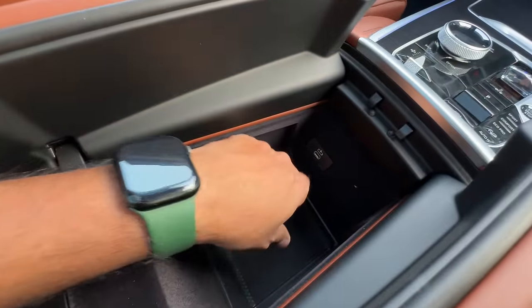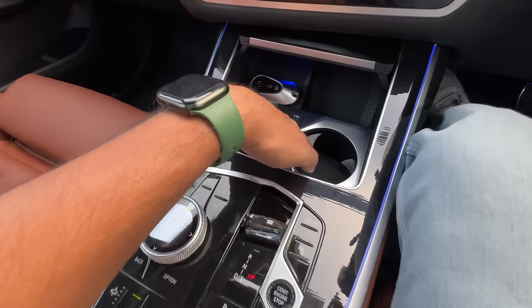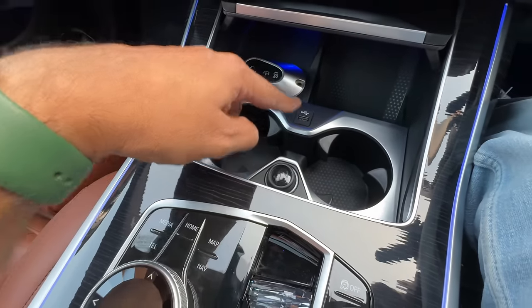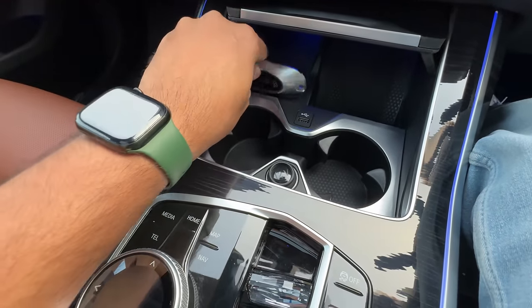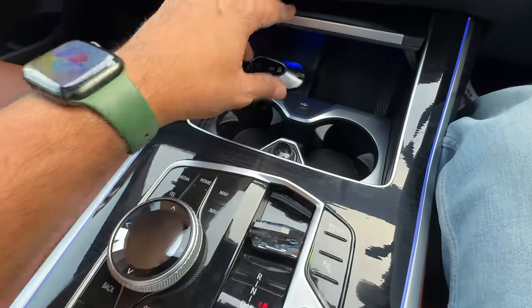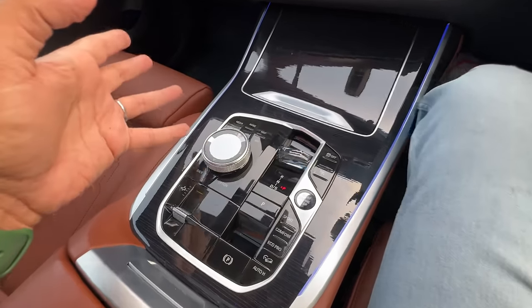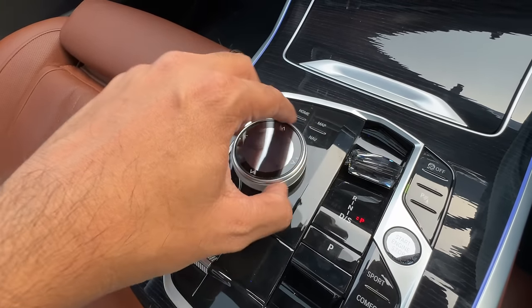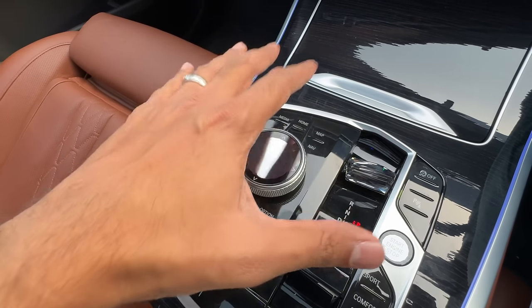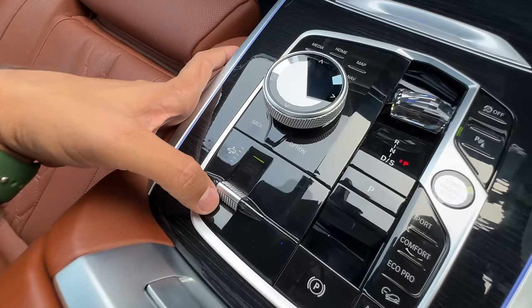Here you get storage space with a USB-C charging socket. You get two cup holders, a USB-A — the only USB-A in this car — and there is a Mercedes AMG key as well. It gets a wireless charging pad, storage space, and a 12-volt charging socket. This crystal-effect iDrive controller has been retained, which is a good thing — it is absolutely phenomenal to use, with shortcut buttons. Thankfully they have not removed the physical buttons.